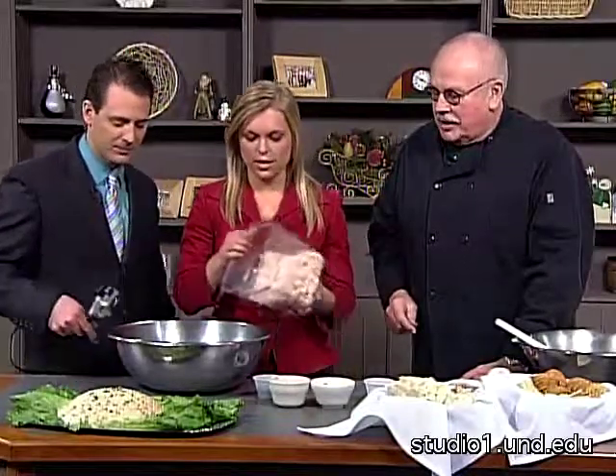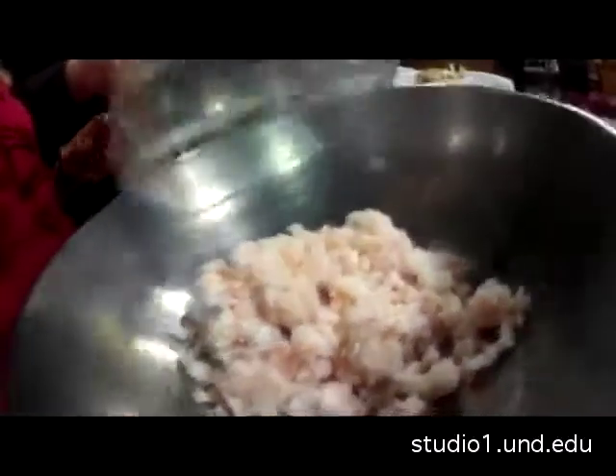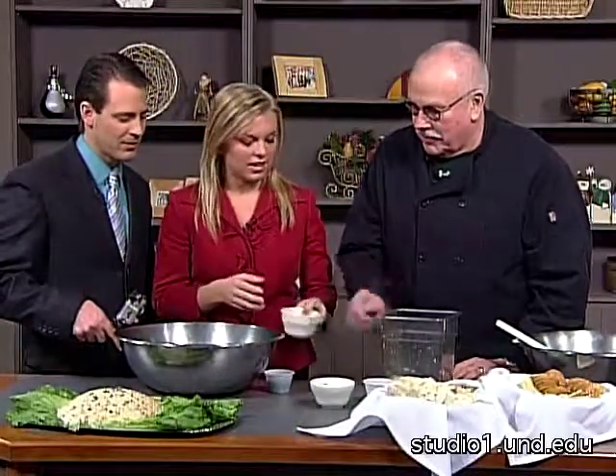Let's go ahead and get started. Dump this in the bowl — we'll do the dry ingredients first. This is tiger shrimp. There we go. Now put the green onions in — actually, can we do the red peppers first? Just dump them in, pour it right over.